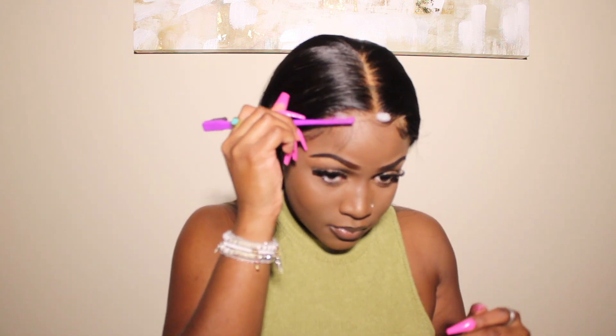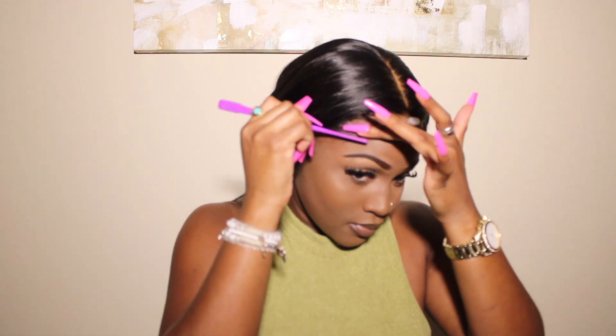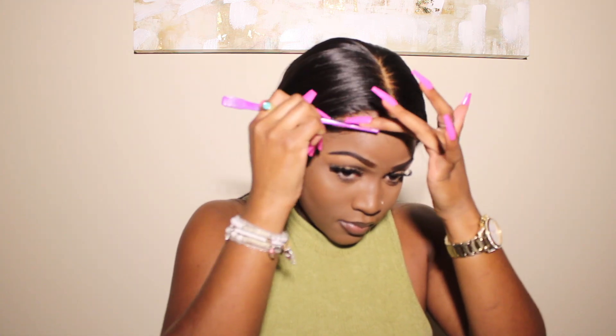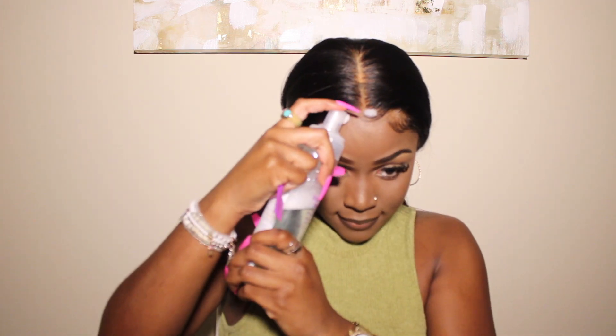I noticed I like the comb side of the edge brush more, but it's completely up to you. You want to take your hand and go in a C movement — or a backward C movement depending on the side. Make sure you're taking your time and not rushing. You want your baby hairs as laid and as natural as possible.